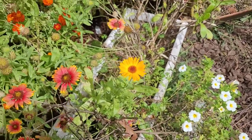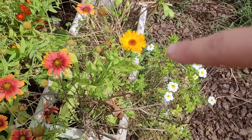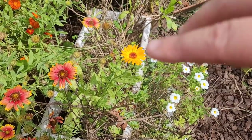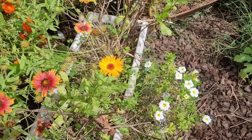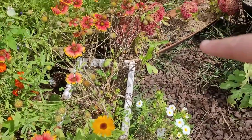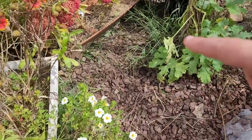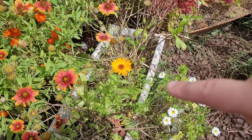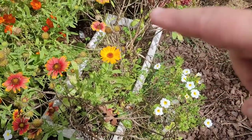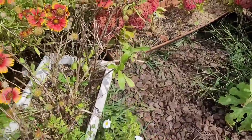Look — we have some calendula blooming from the plant I planted in the spring. I was going to succession plant more calendula and I didn't, and I was thinking it'd be nice to have some calendula flowers in the fall. But this plant has decided to give it a resurgence, and I think I will fertilize it. So I'm really excited to have calendula re-budding in the bed.